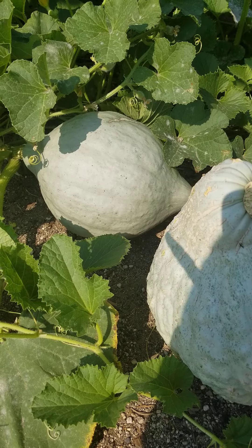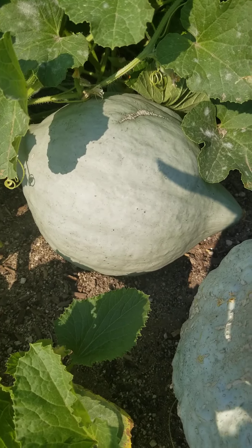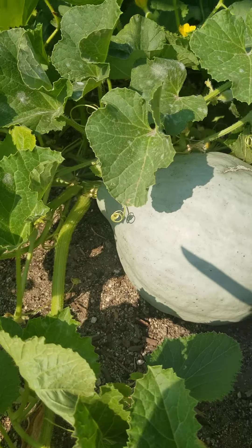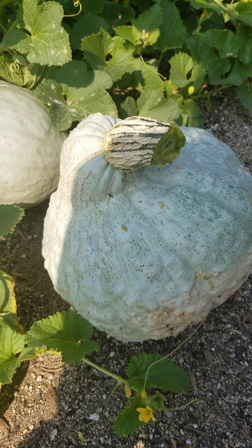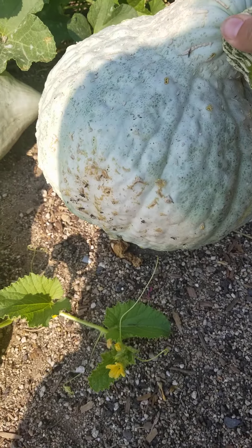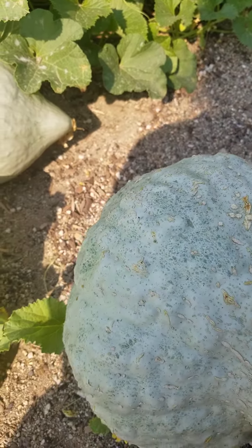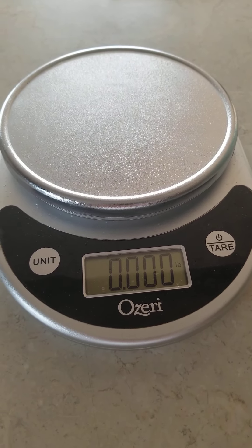I'm going to go ahead and take my knife and aim to cut into the edge here so I don't destroy the plant and any subsequent squashes that may follow after this one. Wow, he's a big one. He's rolling now. Check out this beauty — I can't wait to weigh him.